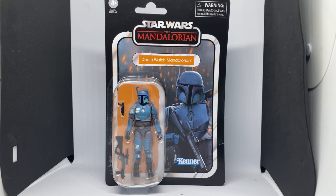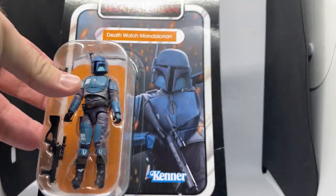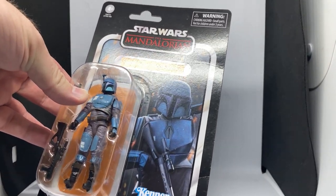Hey hey Star Wars fans, welcome back to another Star Wars action figure review. We've got the Death Watch Mandalorian, this is VC219, and what an awesome looking figure it is. I'm loving this card back, it looks so good.